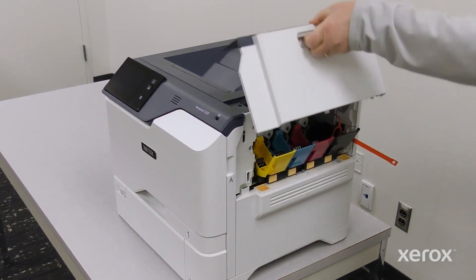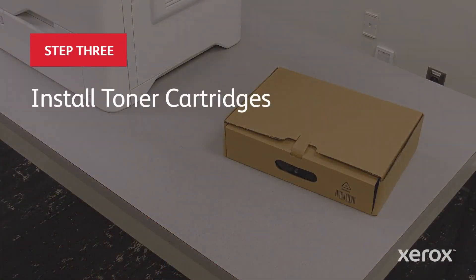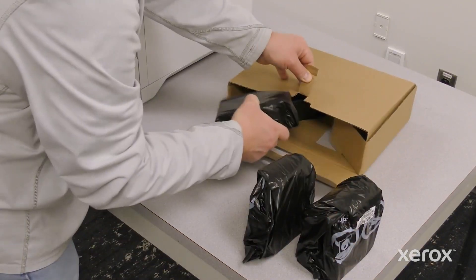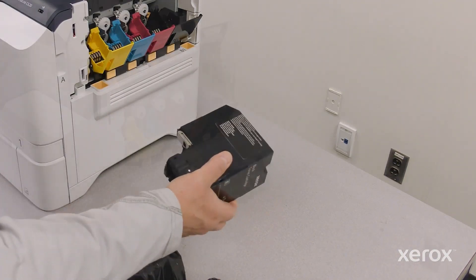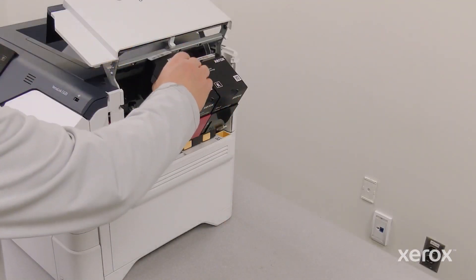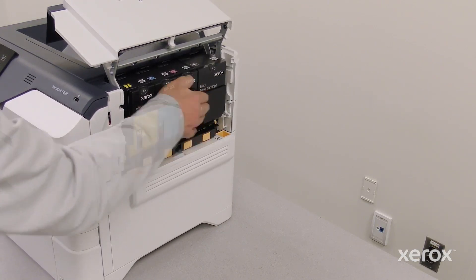Open and pull up door B. Remove the toner cartridges from their packaging. Remove the toner cartridges from the bag and install the toner cartridges into the printer. Push the toner cartridge into place until it clicks. Close door B.